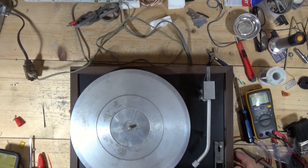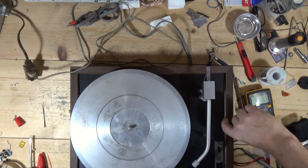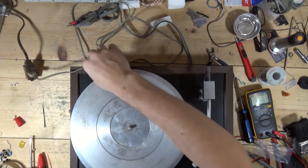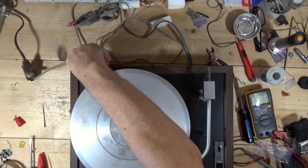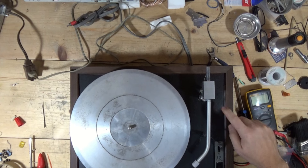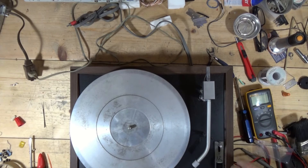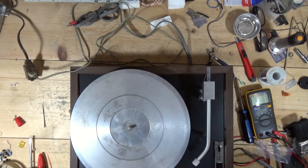All right. Now, one thing I did notice about the vinyl veneer on this plinth — it's coming up. You can see where it's delaminating from the wood. I will have to remove this top plate and go in there and re-glue that down. But first, let's look at what's going on with this arm.